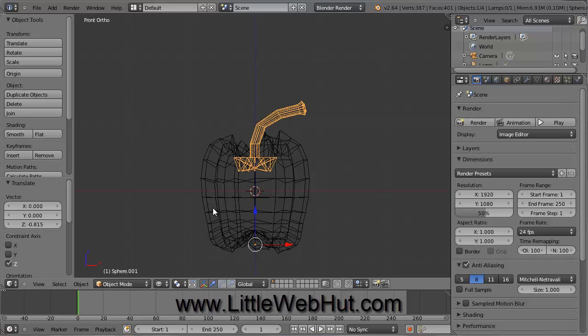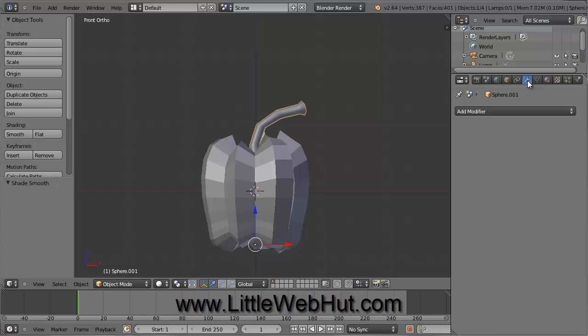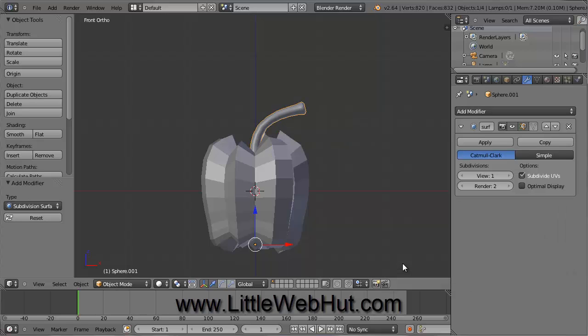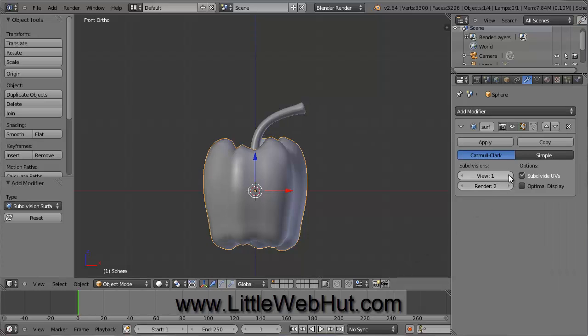Now switch back to Solid Mode. Let's smooth out the sharp edges — come over to the left and click on the Smooth button. Then on the right, click on the Object Modifiers tab that looks like a wrench, click Add Modifier and select Subdivision Surface. Set both the view and render values to 2. Now smooth out the body of the bell pepper by right-clicking it to select it, pressing the Smooth button, clicking Add Modifier, selecting Subdivision Surface, and setting both view and render values to 2.